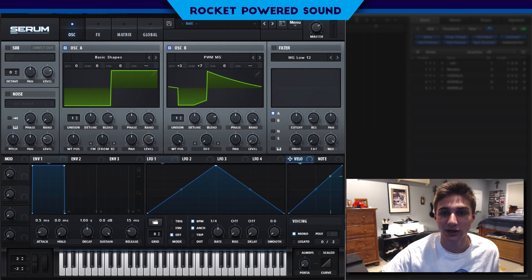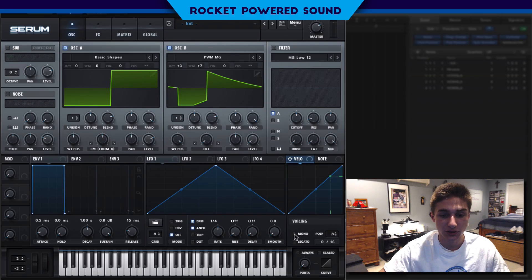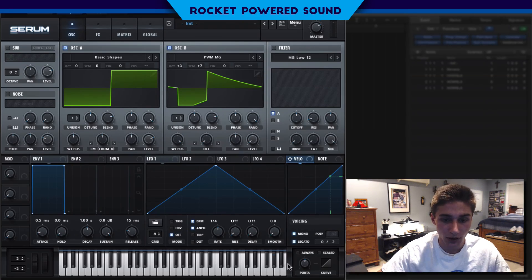What I did here is I have a MIDI region playing with overlapping notes, which is obviously going to be an issue if the voicing is not set to mono. So we're going to go ahead and turn the voicing to mono and legato so that we can have a nice portamento — or glide — between the notes.